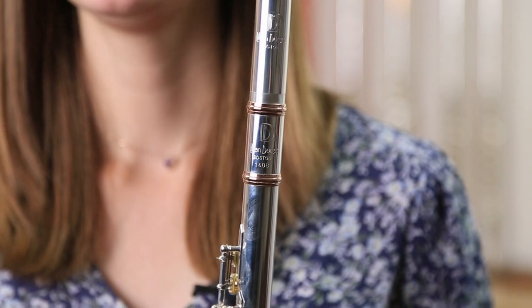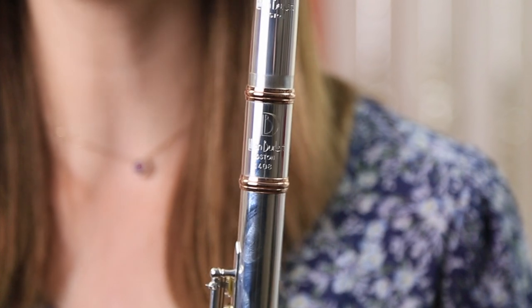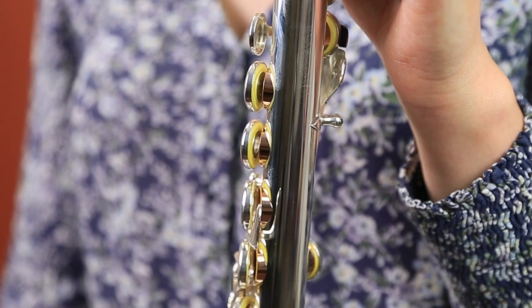It also has these very subtly beautiful 14 karat gold rings, tone holes and a riser, which give the sound a much grittier and beefier quality.